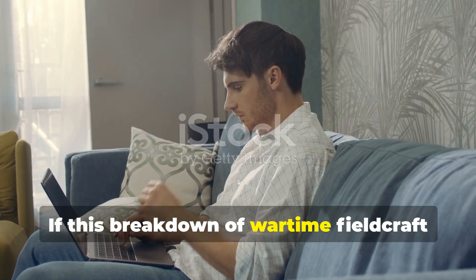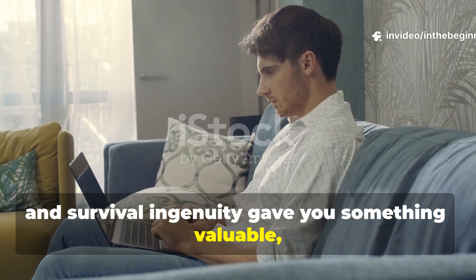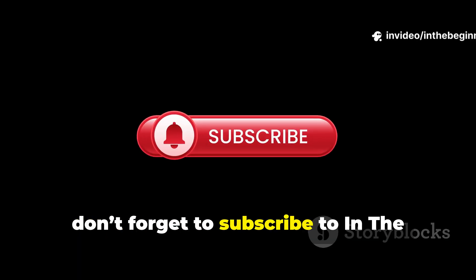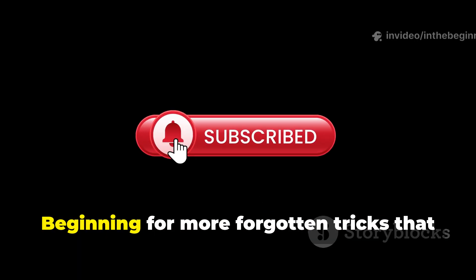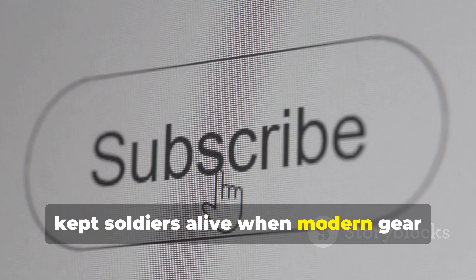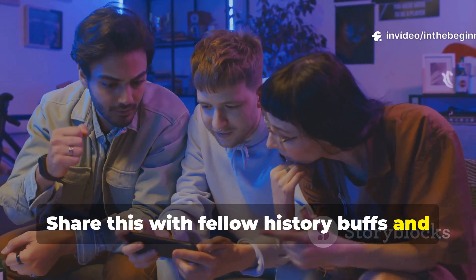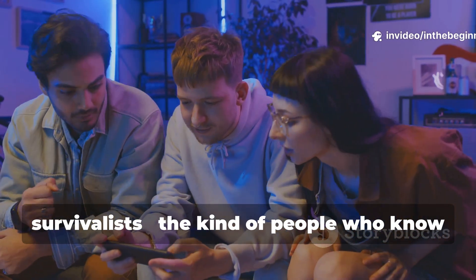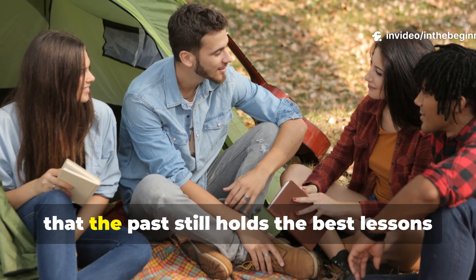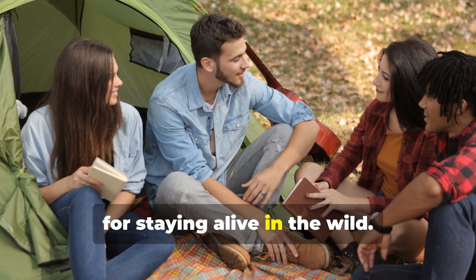If this breakdown of wartime fieldcraft and survival ingenuity gave you something valuable, don't forget to subscribe for more forgotten tricks that kept soldiers alive when modern gear didn't exist. Share this with fellow history buffs and survivalists — the kind of people who know that the past still holds the best lessons for staying alive in the wild.